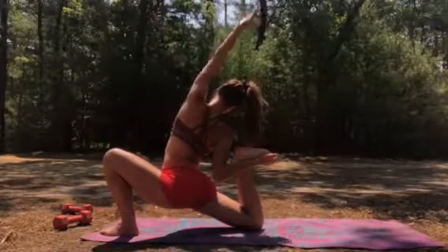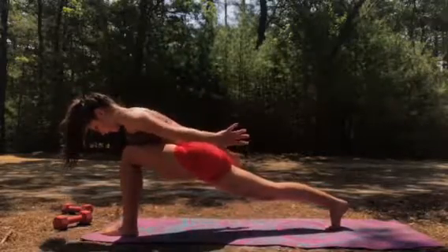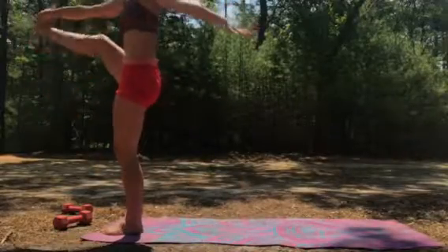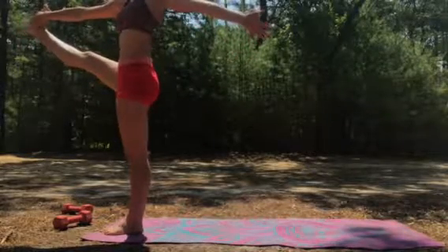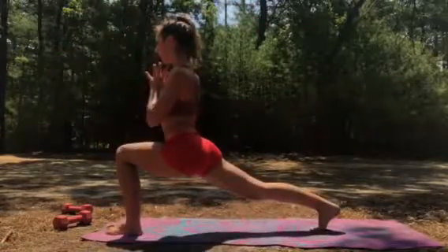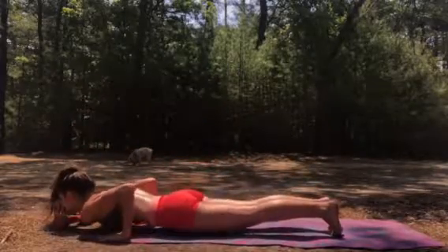Bring your leg back straight in a full runner's lunge, beautiful, breathe. Now come up, grab your knee — same side hand — step up into high knee. Fully extend, you don't have to grab it — extend it without touching it if you have to. Breathe in and breathe out. Bring both hands to the ground, step back to plank, lower, drop all the way down to the ground.